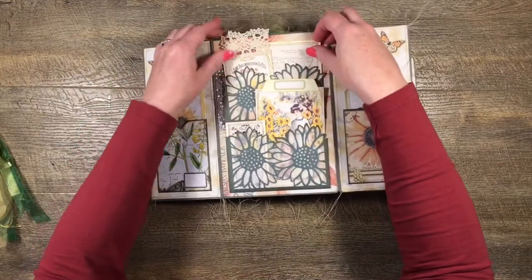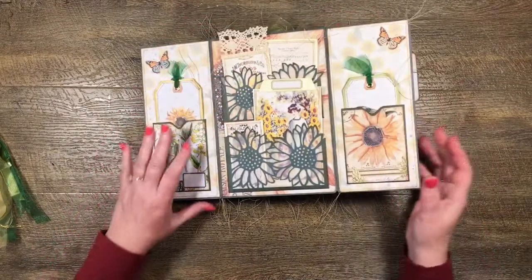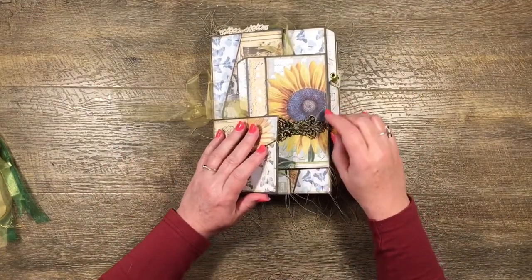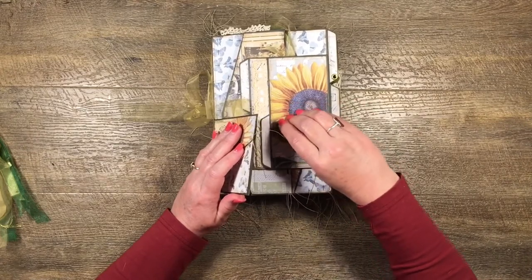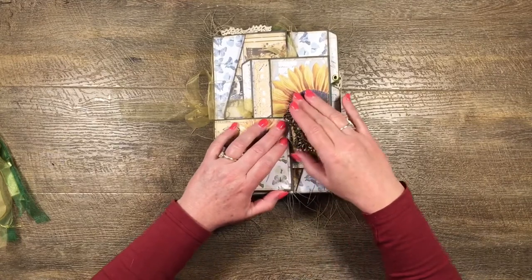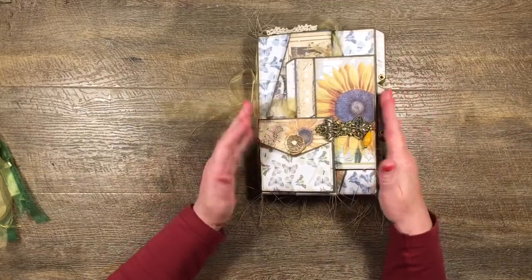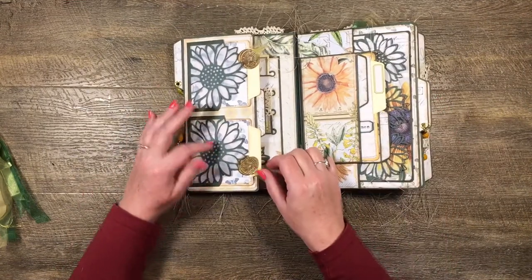There are also little bits of ephemera from Cara's kit popped in there, and then that just closes back up. Then we have to fiddle around with the closure to make it open and close — it doesn't want to play, so again probably not the best solution but it's the only one I could think of. That's just the front, and then the whole file folder opens out.